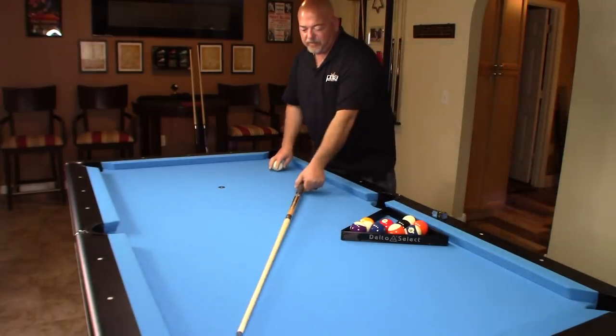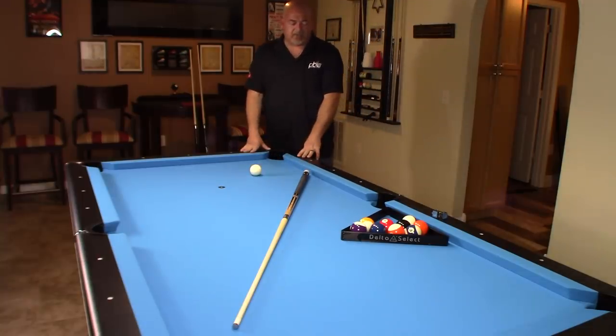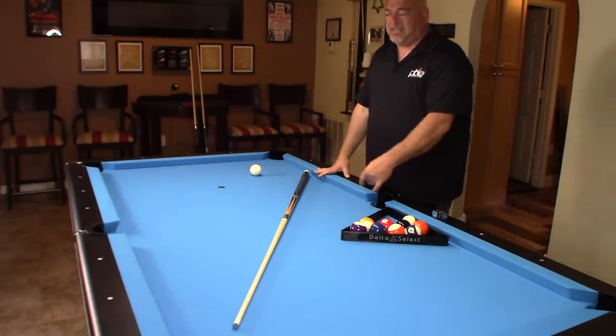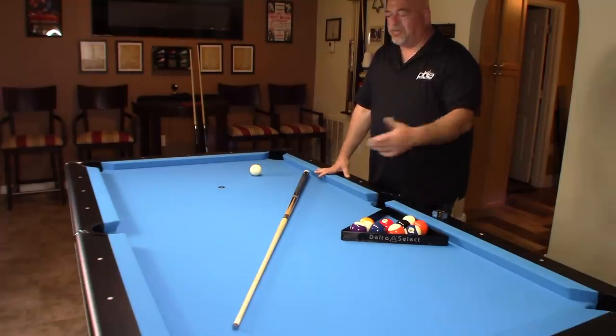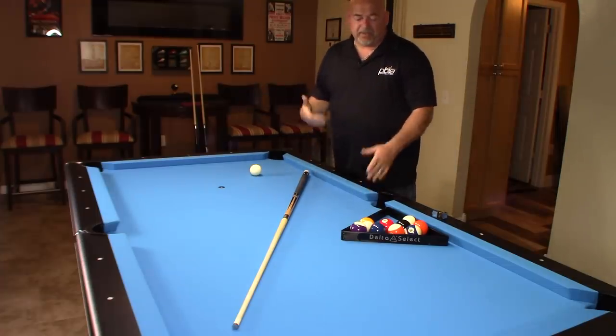Imperial has been around since 1955 and they do make higher-end tables as well. Looking at your price point, that's totally a personal preference. I always love drop pockets — I don't like ball returns on home tables, mainly because of the constant noise.